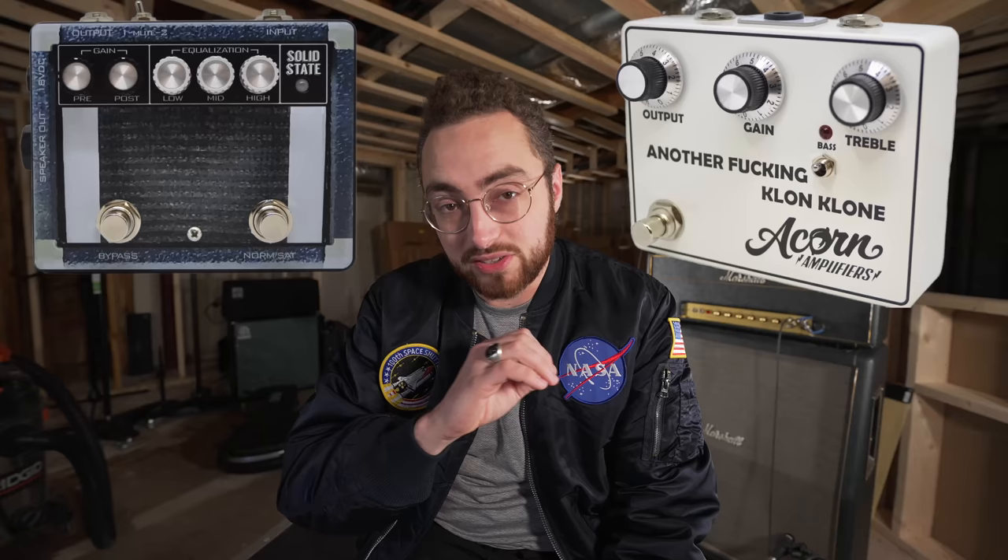They do some really great pedals like the Another Fucking Klon Clone and the Solid State, which is amazing. They're also a great follow on Instagram, and so is Ford — check them out below. If you'd like to support the channel, check out my new Lead Guitar course, Crafting Tasteful Solos — link is below, along with links to my other video courses and some of the gear I used today. Some of those are affiliate links, which means if you buy something there, I earn a small commission. Thanks for watching — my name is Rhett Scholl, I'm going to give my ears a break, and I'll catch you on the next one.